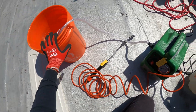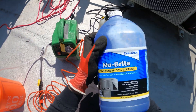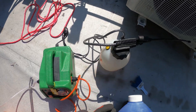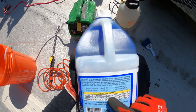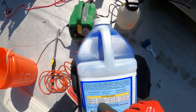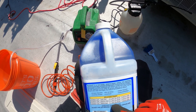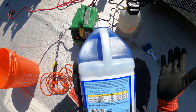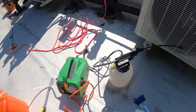I've got the pressure washer set up and a bucket, and now we're going to mix the Nubright condenser coil cleaner with water. For light soil: one part Nubright, eight parts water. Medium soil: one part Nubright, six parts water. Heavy soil: one part Nubright, four parts water. So let's go ahead and mix this up and apply it on our coil.